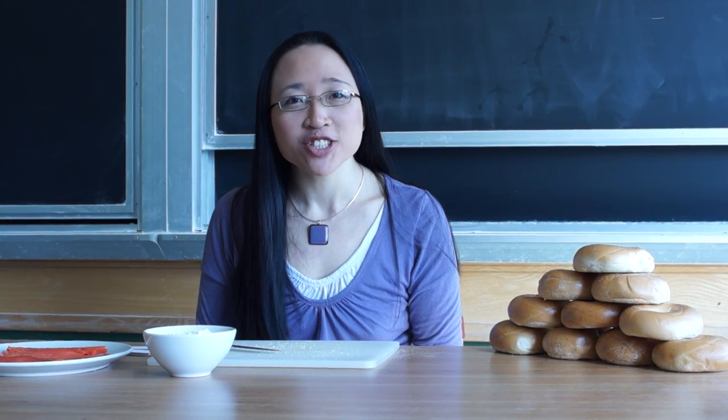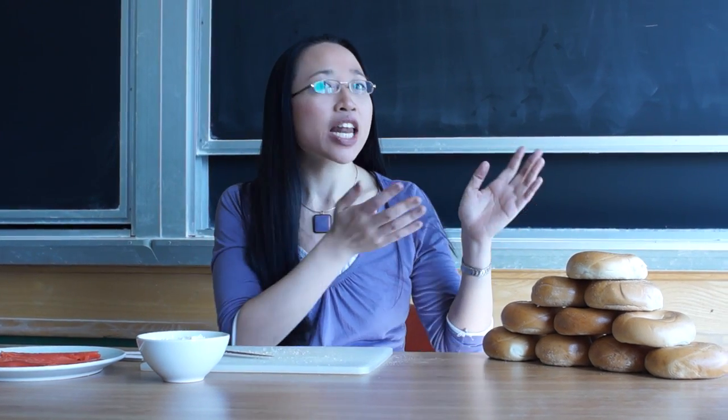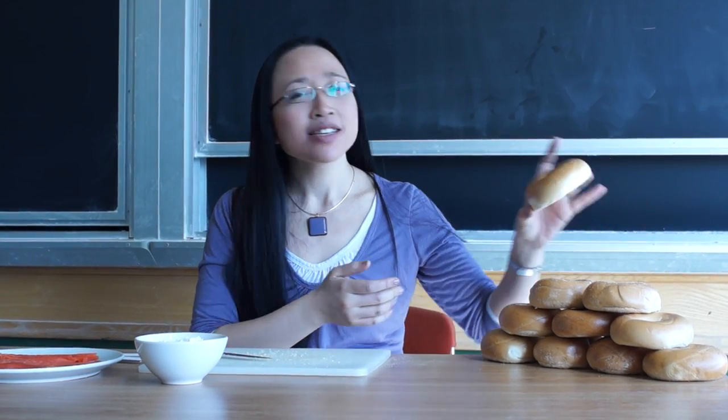Hello, I'm Dr. Eugenia Cheng, Senior Lecturer of Pure Mathematics at the University of Sheffield. But I'm currently working at the University of Chicago and around here it's kind of the land of bagels. They love bagels. Here's a bagel.